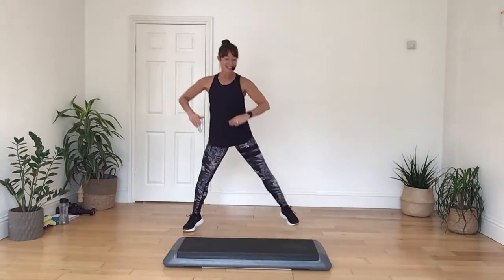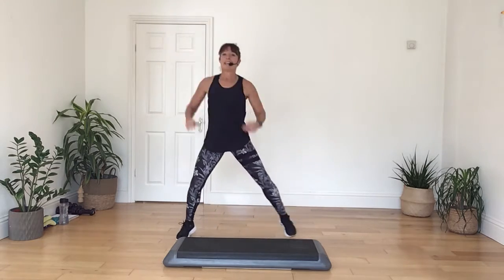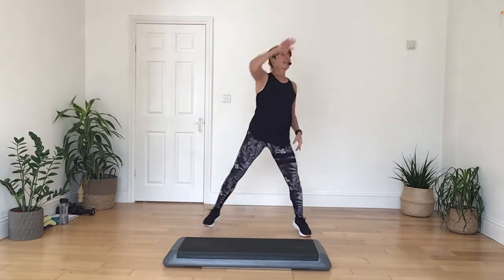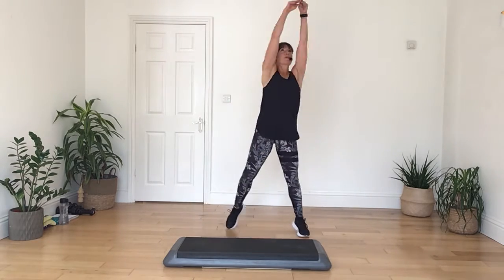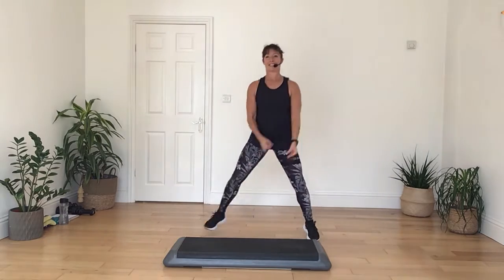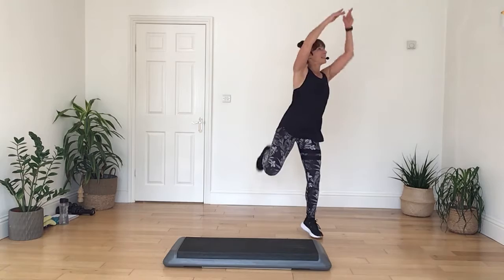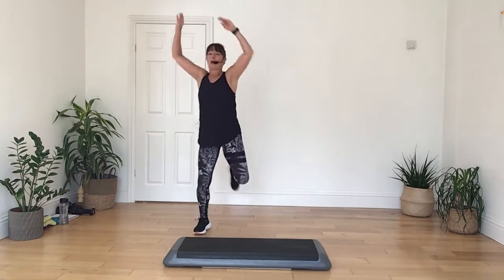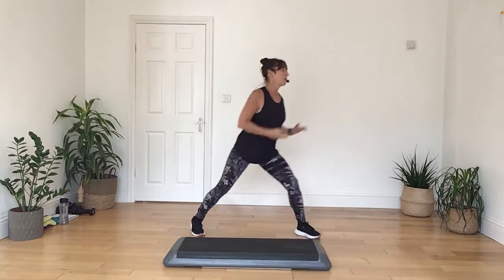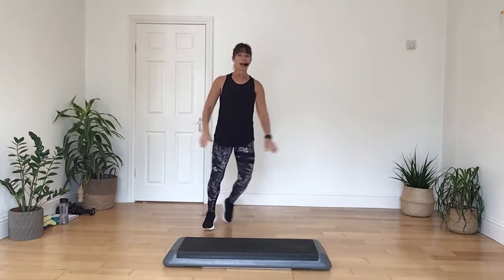Deep down, bring it in, reach it forward and push. Let's take it up with a single arm, take it away with both arms, and a big reach up. Take it down, hand curl back, on the double curl, reaching away. Bring it back down low, kick it in, on the double curl, reach up.